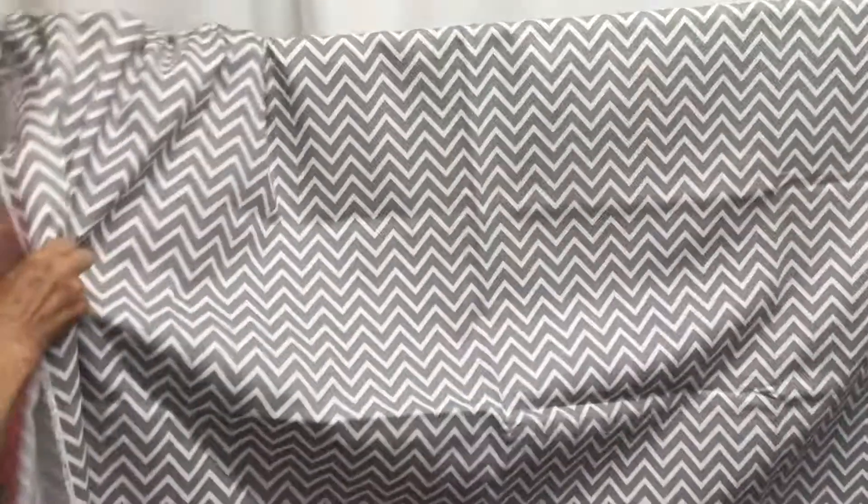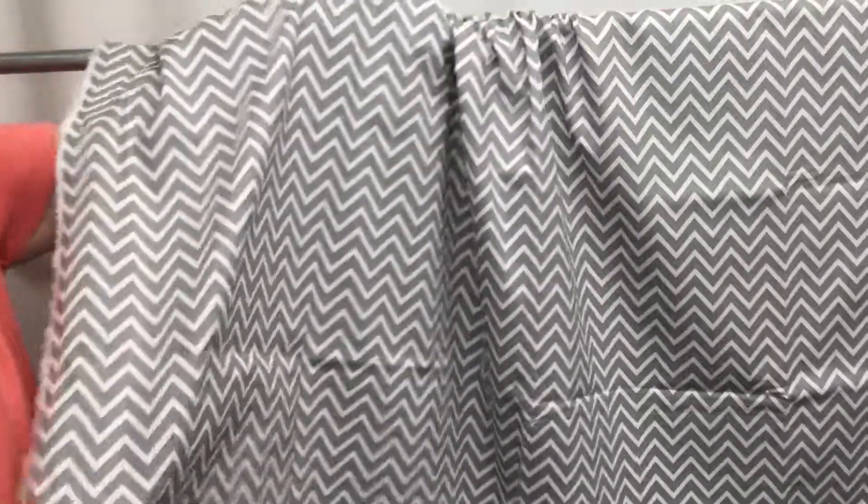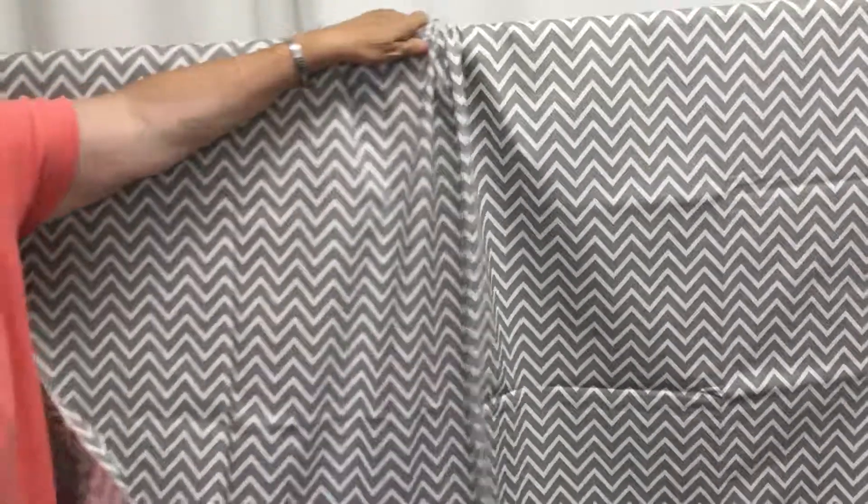It drapes really nice. It's sort of a twill fabric. I'd say medium weight. It would be very good for upholstering, pillows. I find the gray goes with about anything.